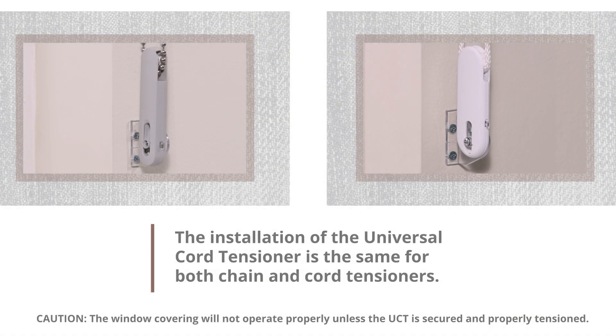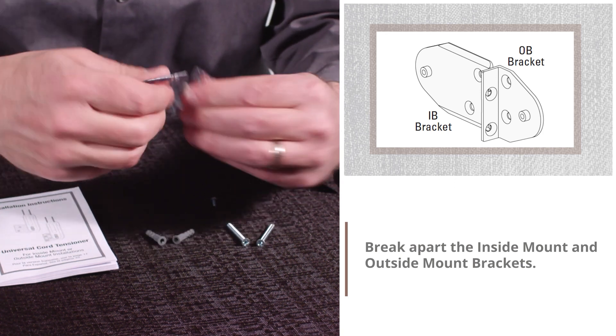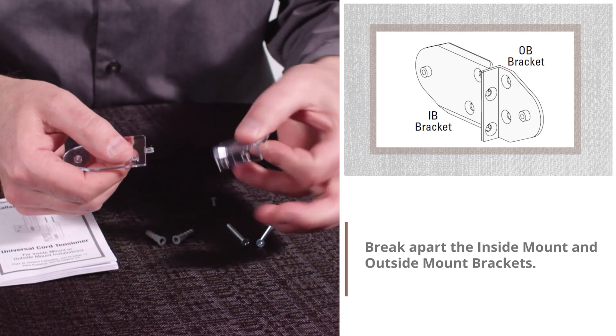The installation of the Universal Cord Tensioner is the same for both chain and cord tensioners. Break apart the inside mount and outside mount brackets.